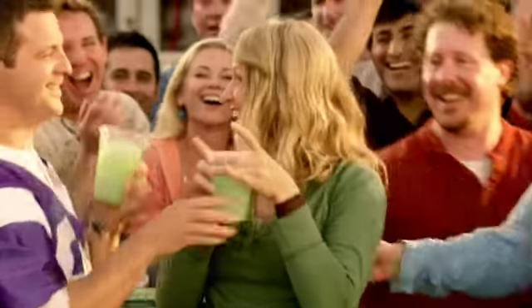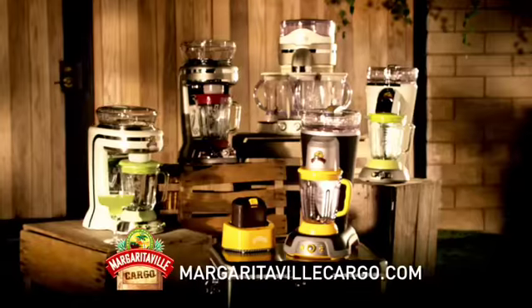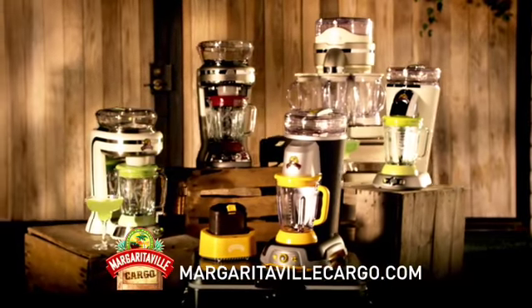No cord? No problem. With the Margaritaville Frozen Concoction Maker. Visit MargaritavilleCargo.com to see the entire line in action.